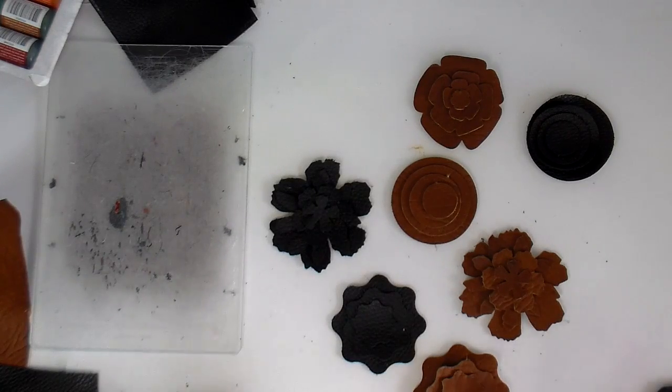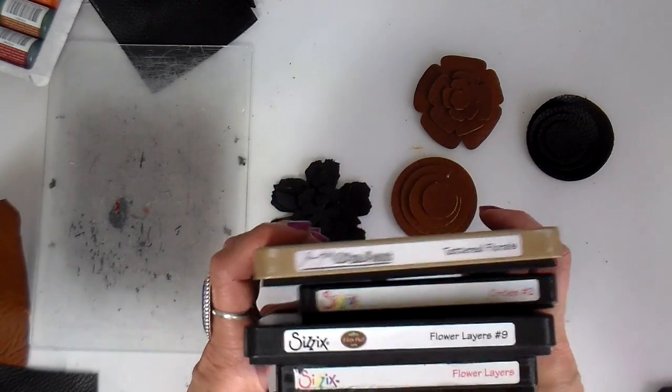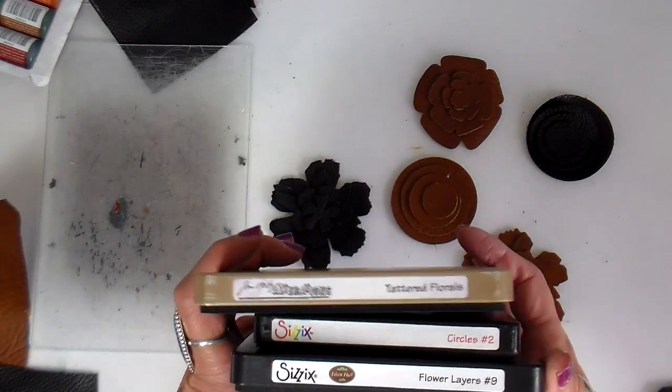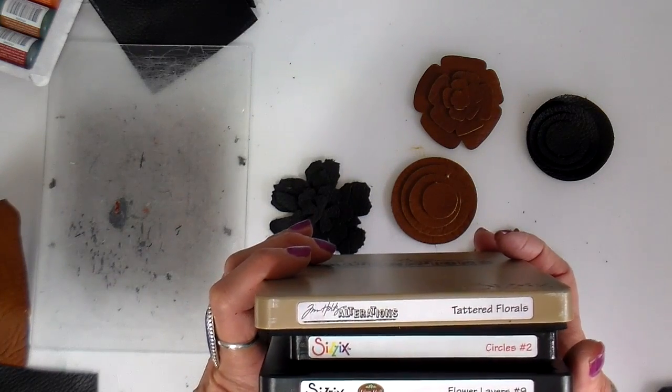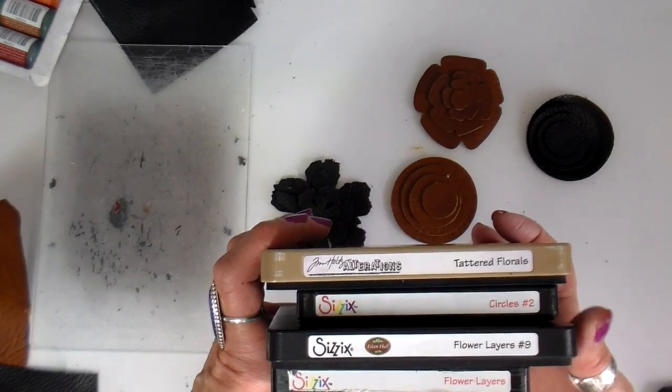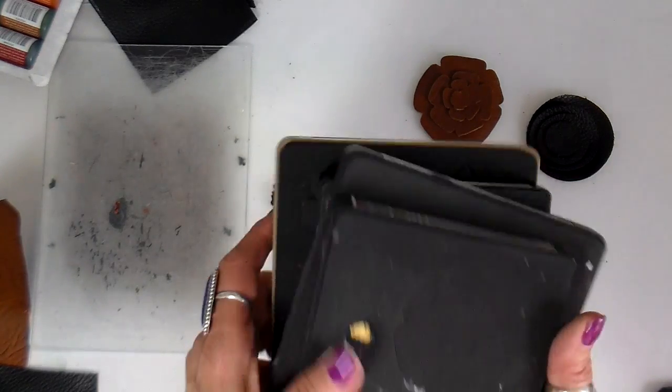I have several cut out. I decided on using four different Bigz dies: the Tattered Florals by Tim Holtz, the Circle Number Two, Flower Layers Number Nine, and another Flower Layers by Sizzix that isn't actually even labeled.